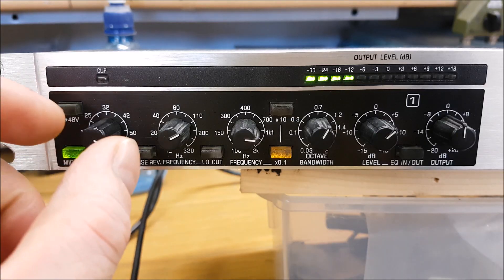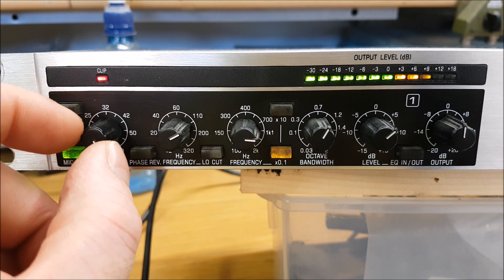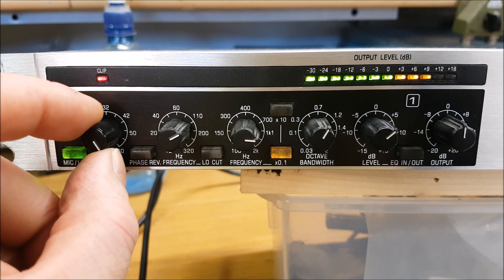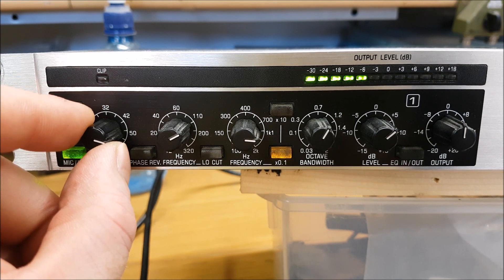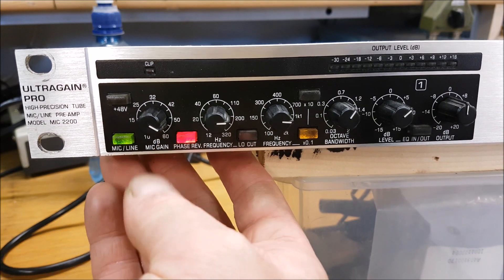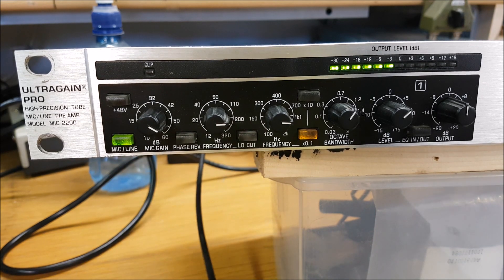If I crank it all the way up, you'll see it's clipping — the clip light comes on, and that's what you don't want. On the VU meter output level, it's peaking to +12 or +18 dB at times; if I really raise my voice it'll peak right up to the top. You don't want it going that high.